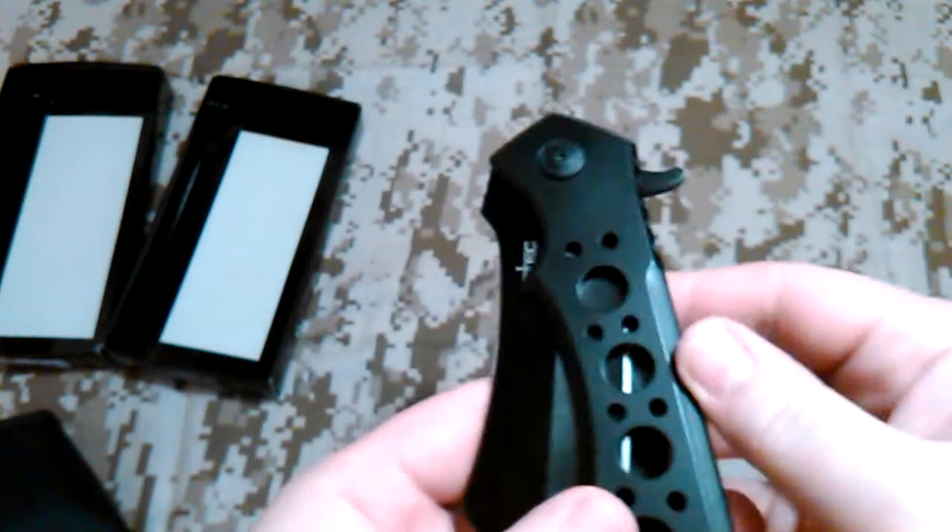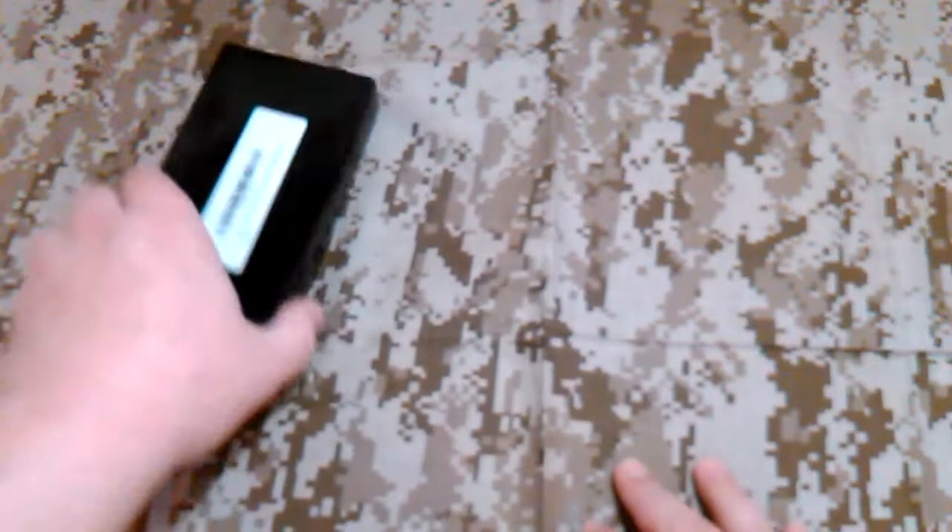Looks like you can adjust the pivot, although there's no blade play whatsoever. It's a solid, solid lockup. This would be good if you're out in the woods and you want to put it on the belt, but it's a little bit heavy for my taste.